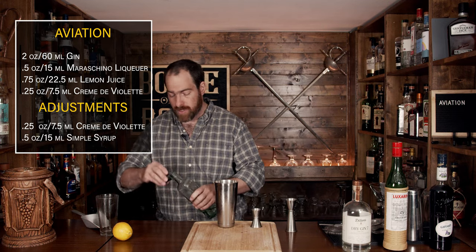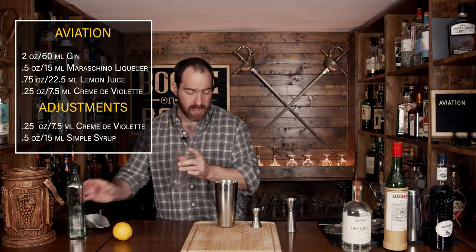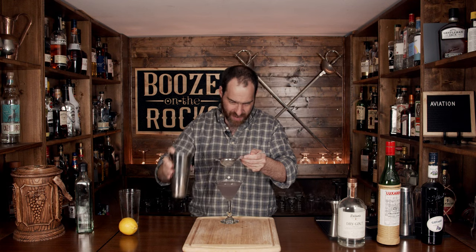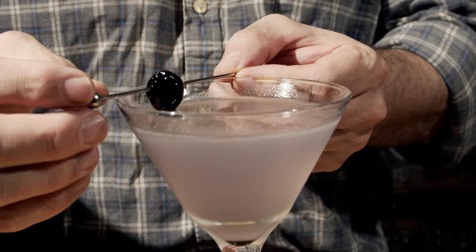Perfect. So we'll slap this back on top — we're not shaking hard, just incorporating everything, because we want it to mix without diluting it any more than it already is. Now we'll grab our martini glass and fine strain to keep the ice chunks out. Oh, look at that — absolutely gorgeous. We'll just garnish this with a nice little cherry. And here we have an Aviation.